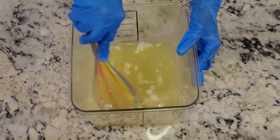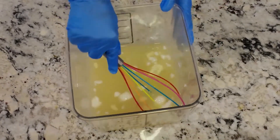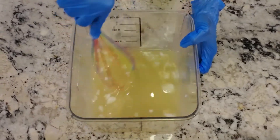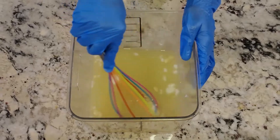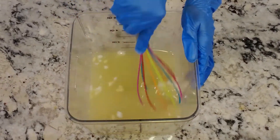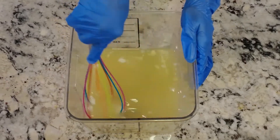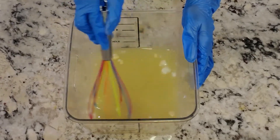I don't use this method when I do intricate designs, but when I do designs that don't require any swirling, I tend to use this method. So here I'm just melting down my oils.